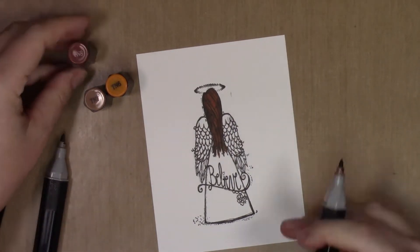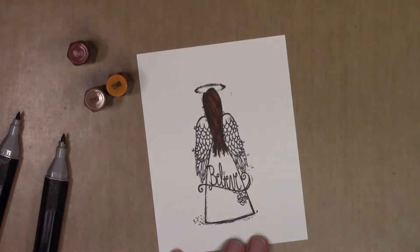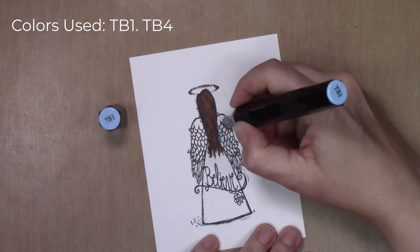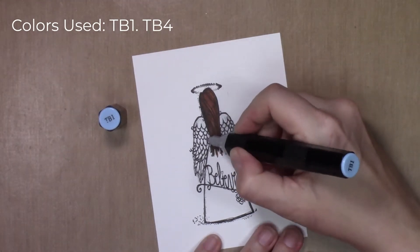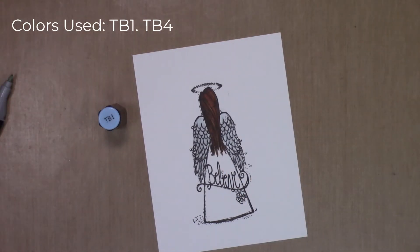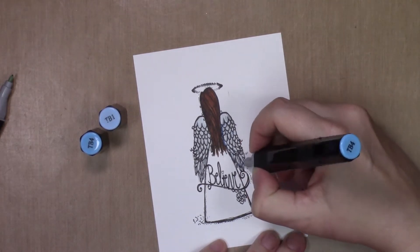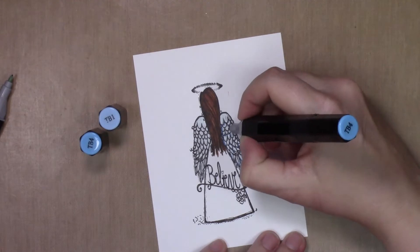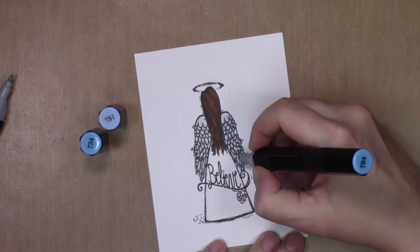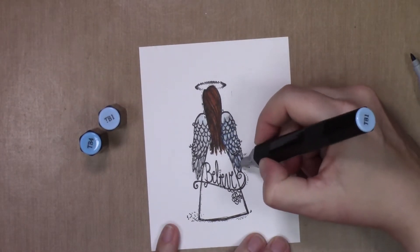Hair is kind of random so I didn't really base coat or anything — I'm just being a little bit streaky with the different shades, with the darker shade going more where there would be natural shadows on the hair, as if lit from the front. For the wings, I wanted them to be a pale blue, so I base coated them in TB1 and then I'm adding shading with TB4 right along the body and on the tops of the feathers where they are overlapped by the previous row, and then I'll blend that back with TB1.